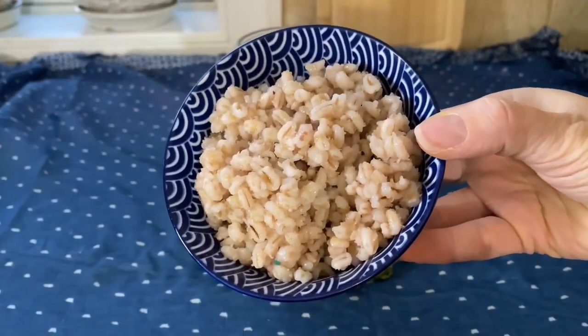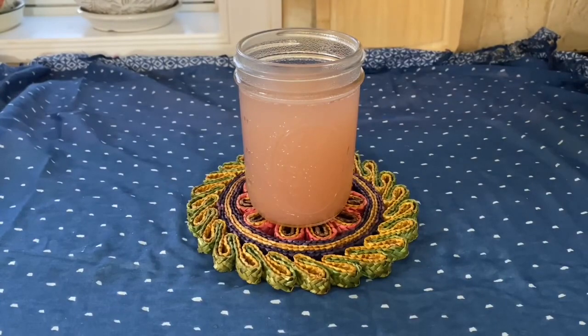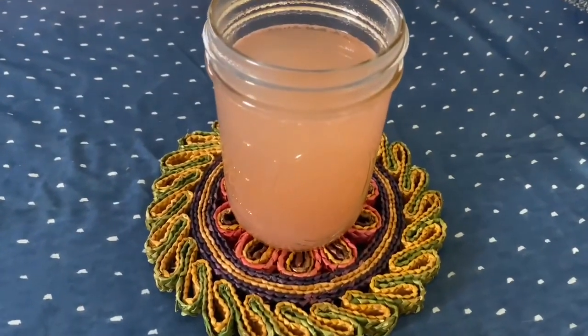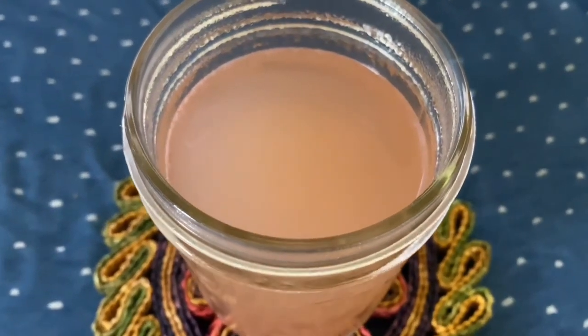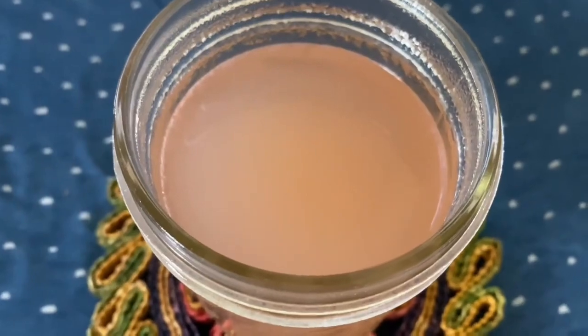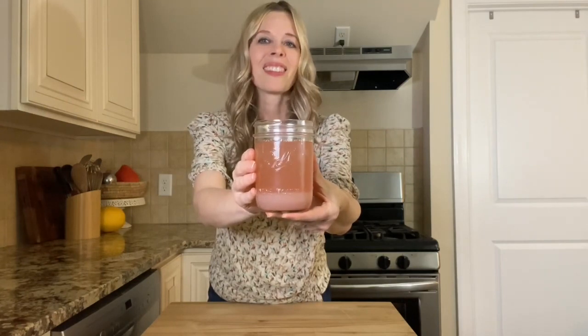Here's the strained out barley — I'm just going to put this in a covered container and store it in the fridge. You can enjoy the barley water warm, or chill it if you like. You can flavor it with a little squeeze of lemon juice and a sweetener like natural sugar or honey, or just enjoy it straight up. You'll notice the thicker part of the barley water settles to the bottom of the jar, but that's no problem. Just before you drink it, simply take a spoon, stir it up, and it's good to go.